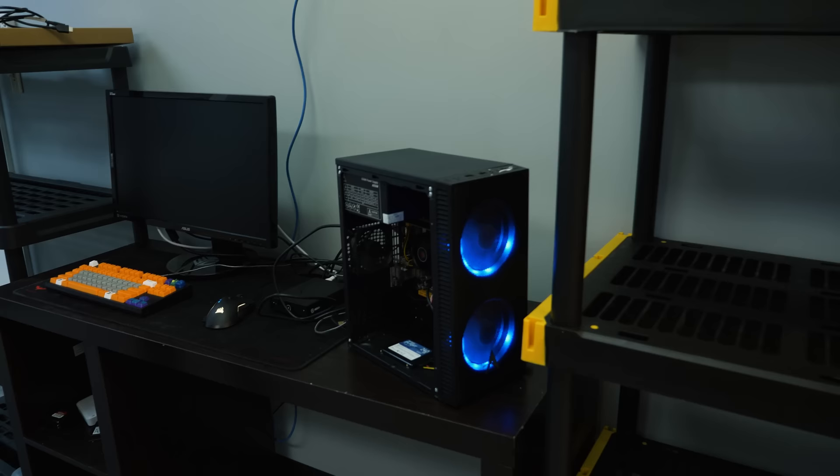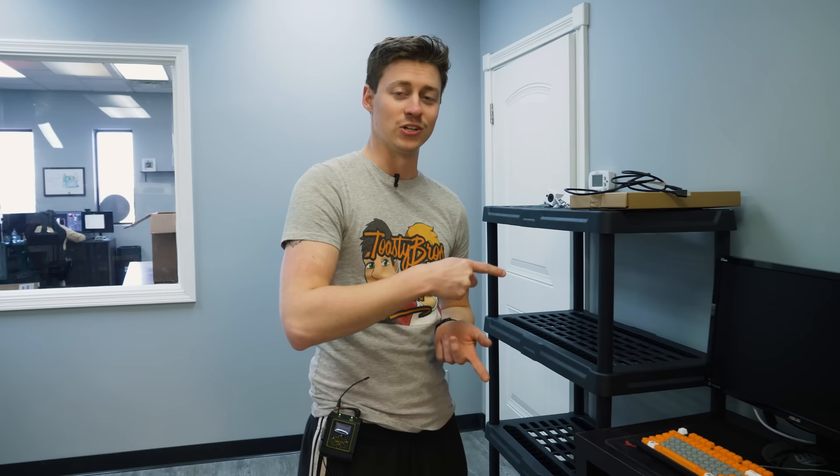In theory the new one should work. The only thing that's kind of weird is we're in a new place right now, so we have to take it home to benchmark it — but yeah, hopefully it works and we'll get you guys some benchmarks.